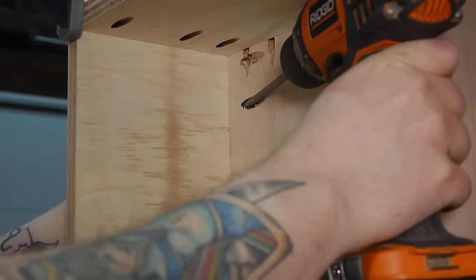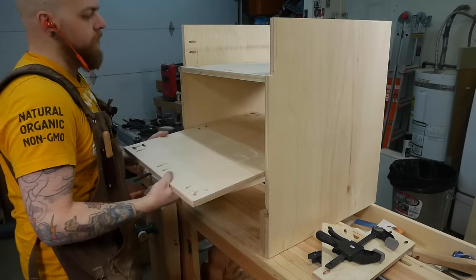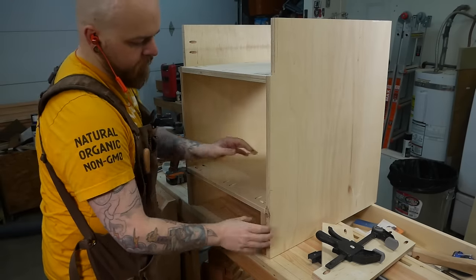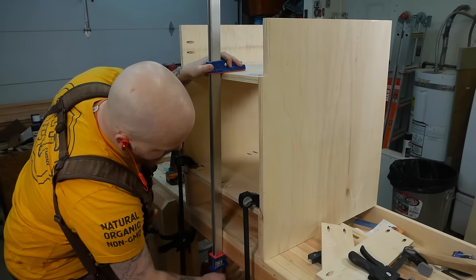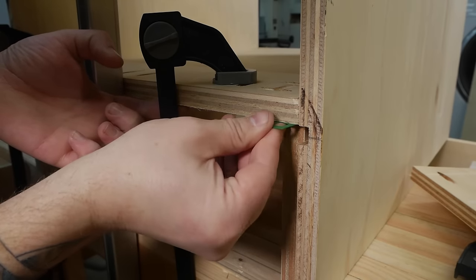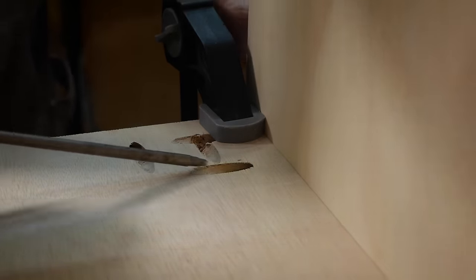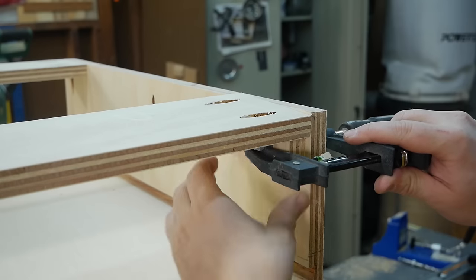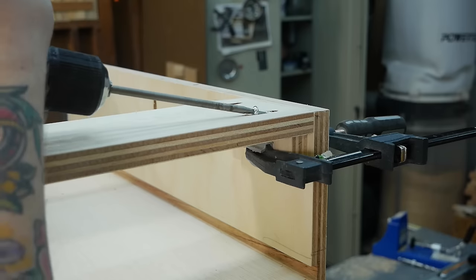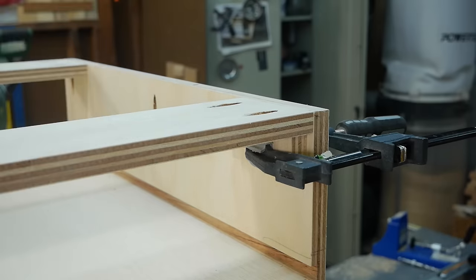Two of the drawer sides were the perfect height, plus one small shim, to hold the top horizontal divider where it needed to be while I drove home the screws. I attached the top cleats by bracing them with a block of wood and a clamp. I could have used the Kreg Tools right angle brace, but I forgot I had one.